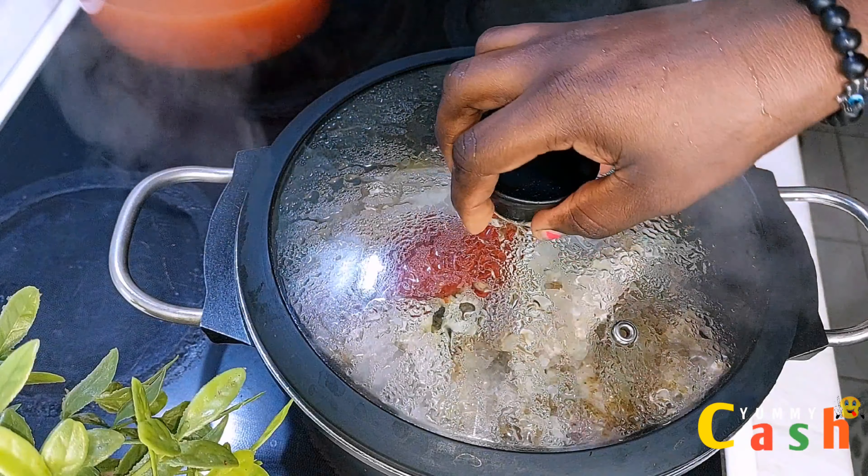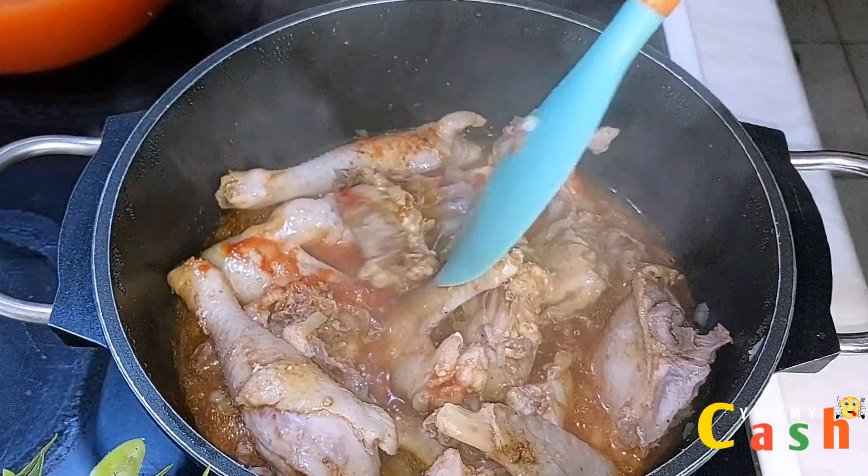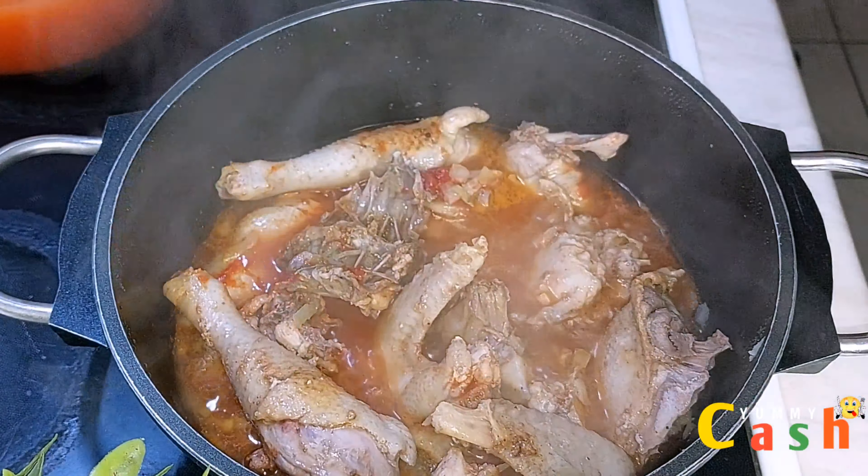The chicken has been on the fire for 15 minutes now. I give it a quick stir. When it comes to the protein, you can customize it to your preference. I taste for salt to make sure it is enough, then leave it on the fire for an additional 15 minutes. The final thing to go into the pot is the juice we extracted.